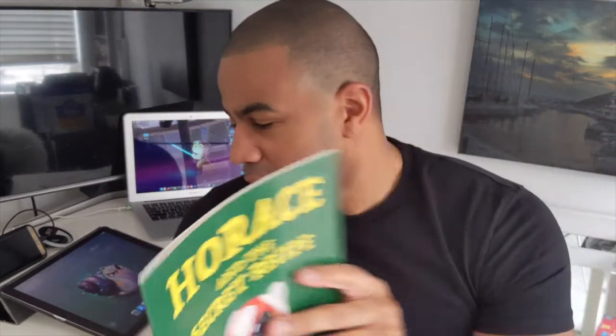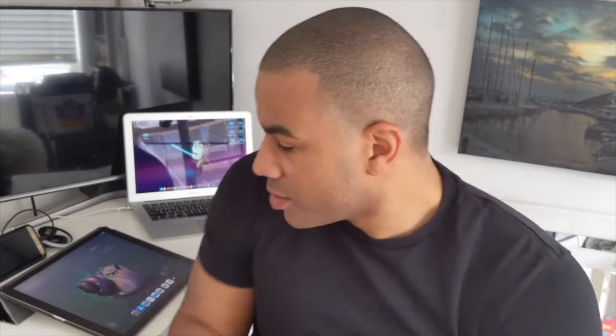Today I'm going to do a four or five part video series about character design. I'm going to design my character Horace, who is in my children's book available on Amazon. I'll do about four videos covering how I start from scratch and design him — the sketch work, the line work, coloring, shading, highlights, and details. This is video number one.